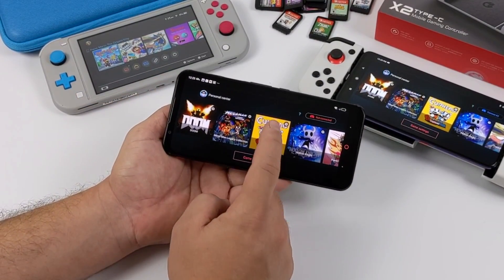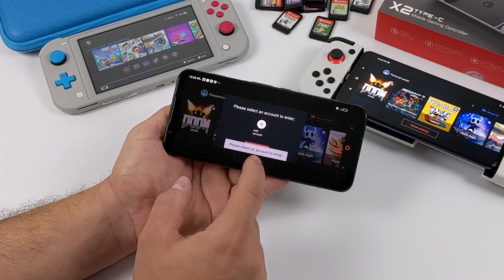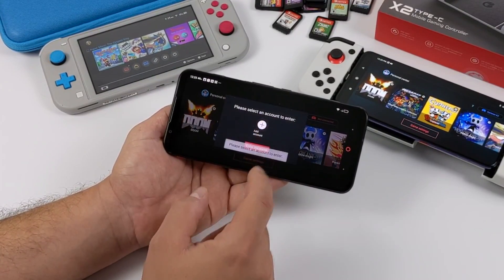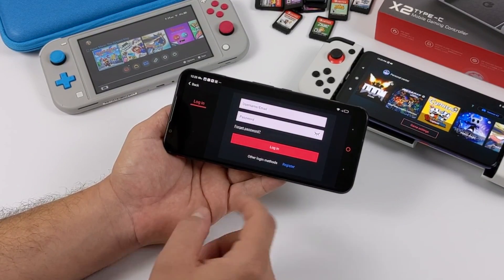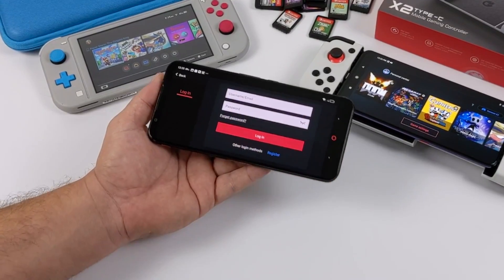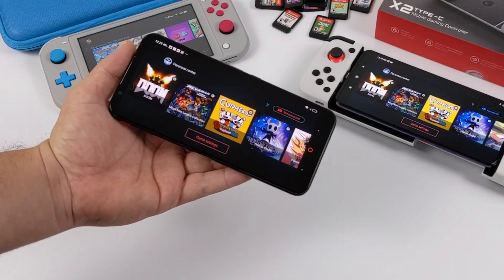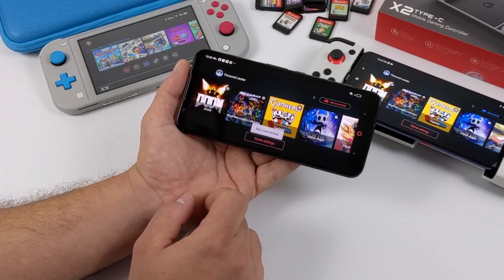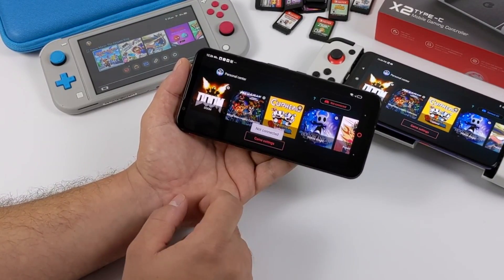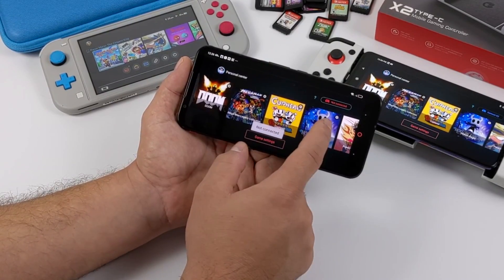So real quick, I'm going to show you what happens when you're not signed in and you don't have a controller connected. I've got my Red Magic 5S right here — it's the same exact setup I have on the Poco F2, but I'm just not signed in and don't have the controller connected. Whenever I try to start a game, it keeps prompting me to sign in or register. So I'll go ahead and sign in — I've already got an account created. Now I'm signed in. It gives me a prompt saying I'm logged in, but then it tells me I'm not connected to the controller. So you do have to have an account and the X2 controller connected in order to run any of these games at all.